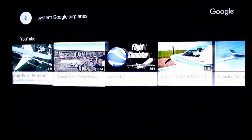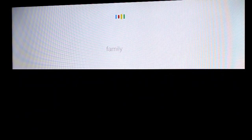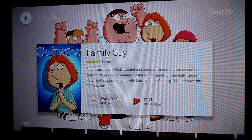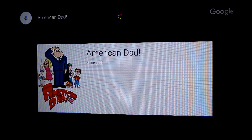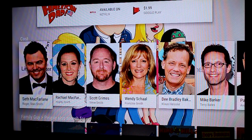It does have the traditional Google interface. So I can also search — let me do one more here. Family Guy. If I click on the Google one, you can see it will show me it's available for sale, available on Netflix, and available for sale on Google Play. If you have ever used an Android TV, you're going to be very at home with this screen. Not only does it have the Sling voice search, it has the Google Assistant voice search, which is a nice little feature.